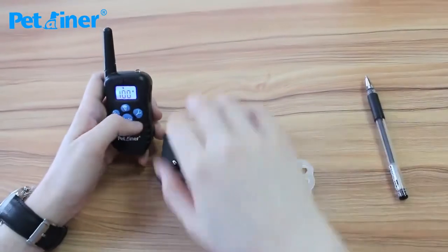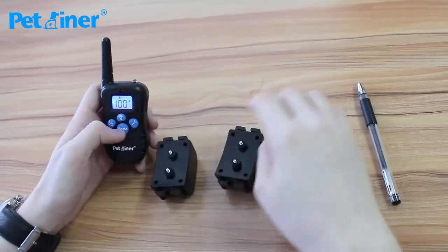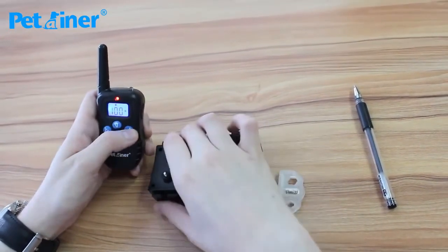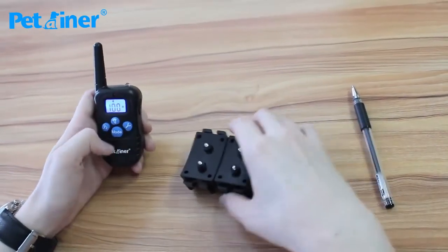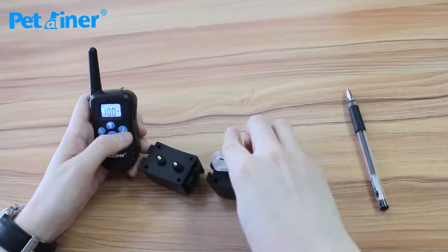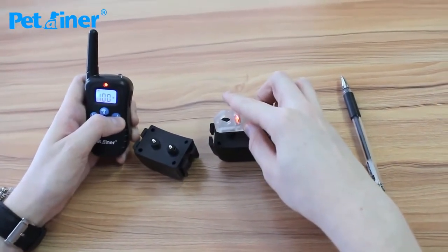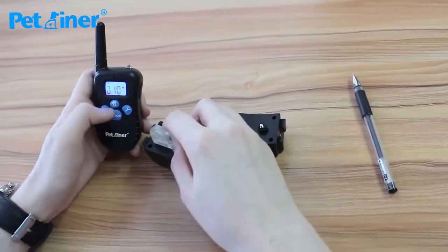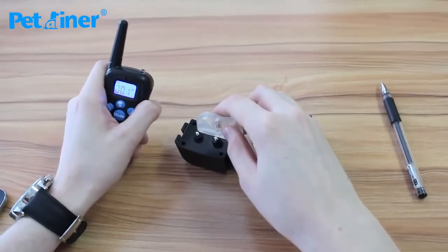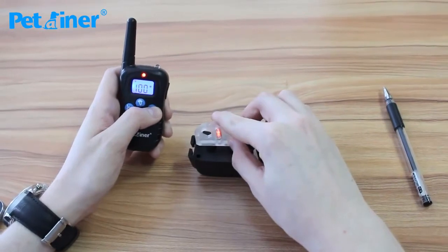Now I'll show you the functions. You've already seen the vibration function but I'll show it again quickly. I'm on vibration by using the mode button. Press Y and it vibrates. Switching over to the second one — it's vibrating. Now I'll show you static shock. The orange light is glowing when I press the Y button after switching to static shock. Switching to the first receiver, it's on level 10. I'll switch it to 100 so you can see the light clearly — the orange light is glowing.